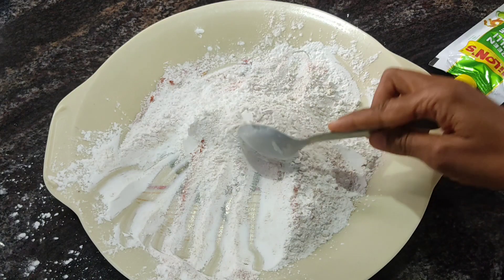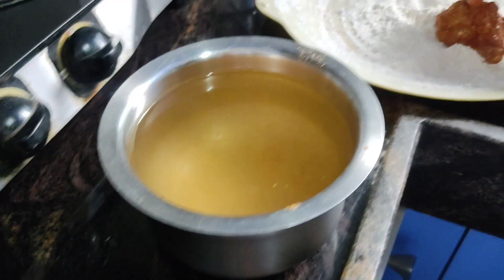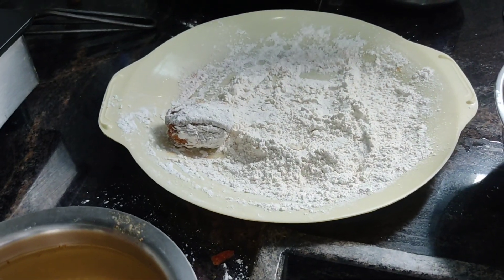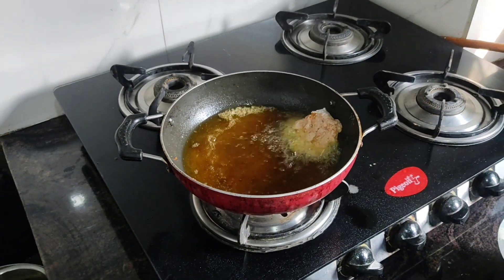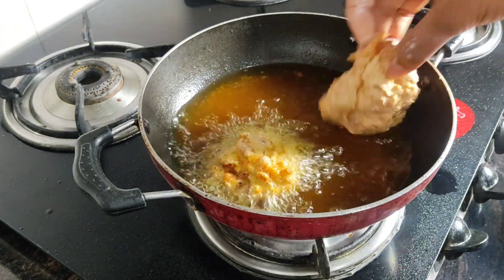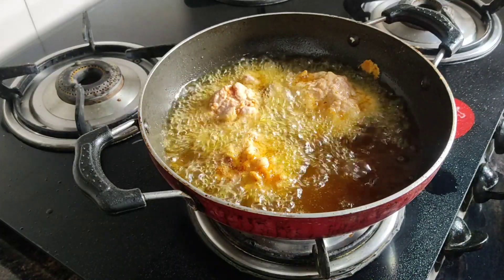Now we are going to put the chicken in the fridge. You can use water in medium flame, and we will need to mix it on a high flame.